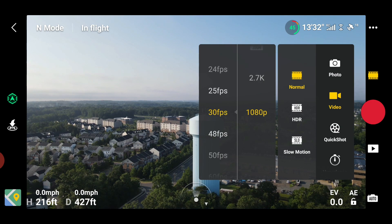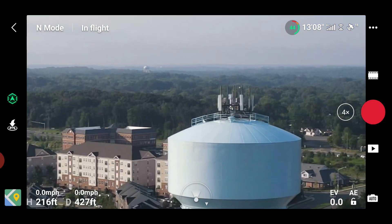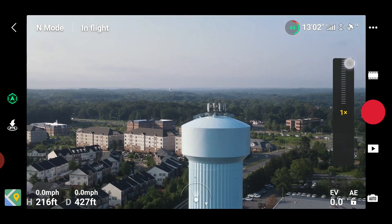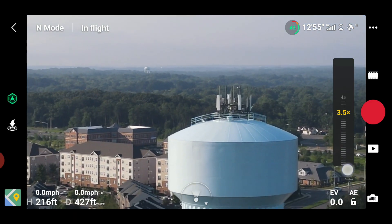In 1080p you can zoom from 24 frames per second all the way up to 60 frames per second, but the maximum zoom is four times. So you have one time, two times, three times, and four times. Once again, long press and slide your finger up and down — you can scroll it in and out slowly. That's a nice little feature.